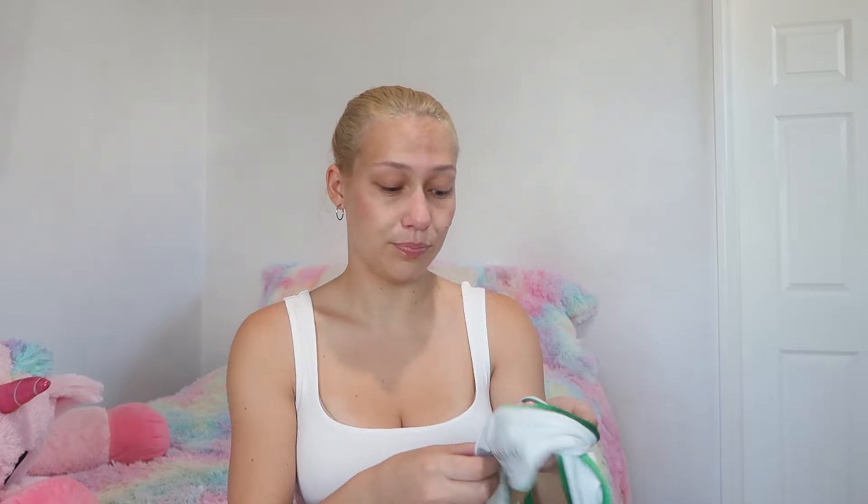This next swimsuit — I'm so excited. It's a velvet green bikini! This part is really soft and I wonder how it will perform in the water, but it was definitely advertised as a swimsuit. That's the bottom, and then the top is just a little triangle top in the same fabric. I'm excited to see what this is like — I've never tried on a soft swimsuit like this.